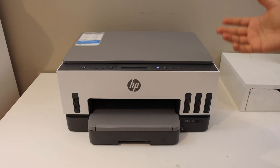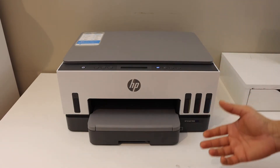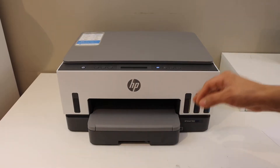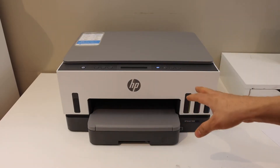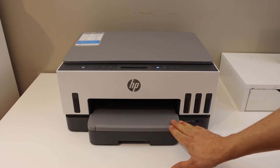In this video I'm going to show you how to print the password of the HP Smart Tank 7001 printer. This will be the password for Wi-Fi Direct, which is the inbuilt Wi-Fi of the printer. Load the paper and switch on the printer.